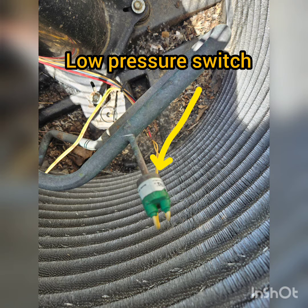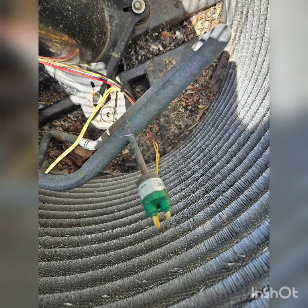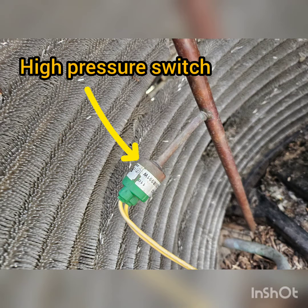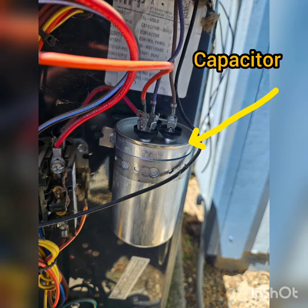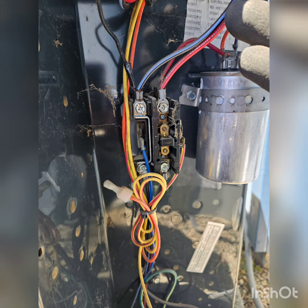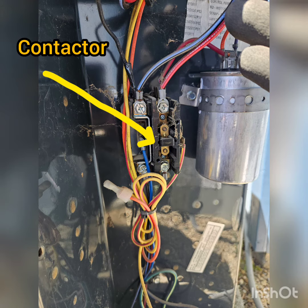That's my low pressure switch, and that holds 24 volt back to the contactor. That's the high pressure switch — same thing, it goes from low pressure to high pressure to the contactor. And that's the capacitor used for the compressor.